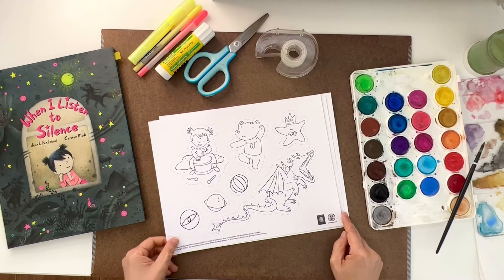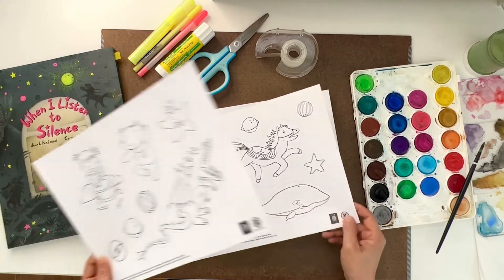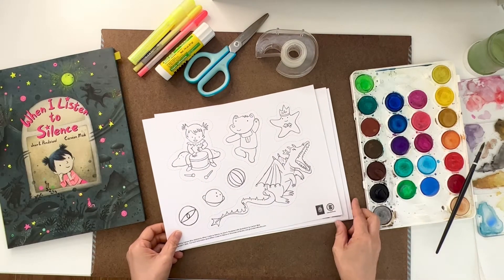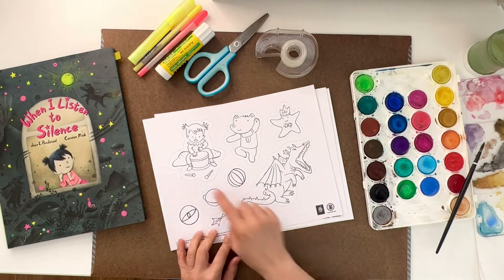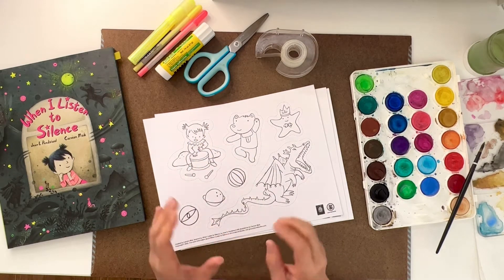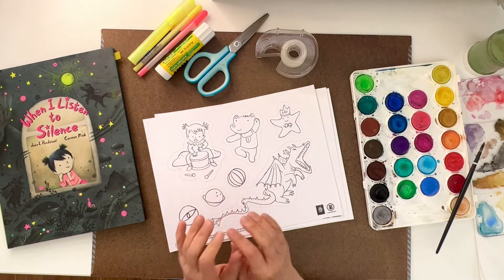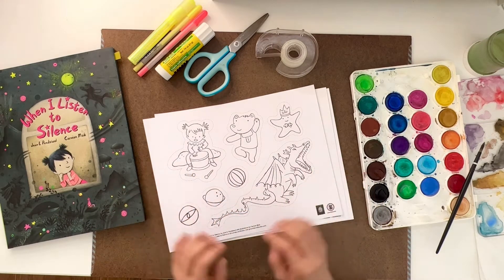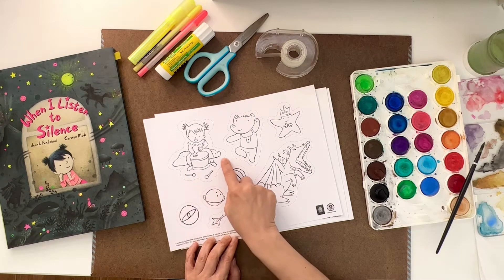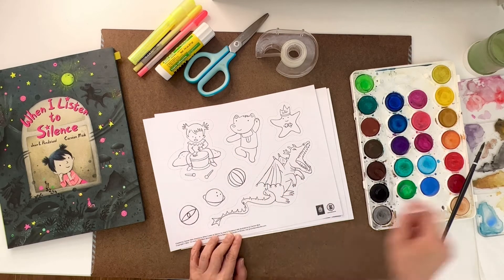Now, if you've printed out the outline — there are three pages — we are going to start to color it. You will see the black outline, and you can use all your imagination and creativity to put your favorite colors on it. You'll also see a broken line — after we color all the items, we will cut along that line.